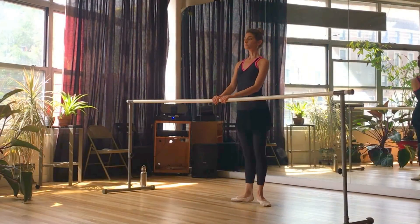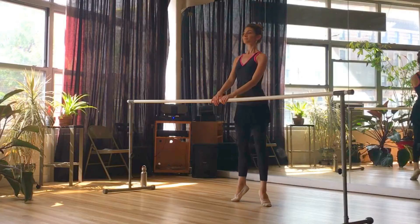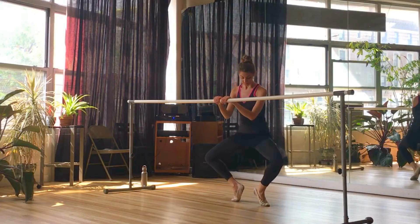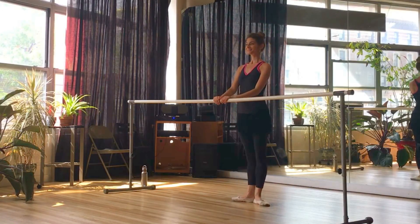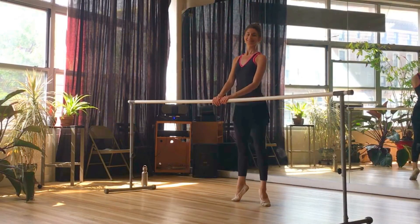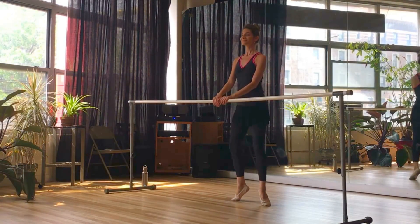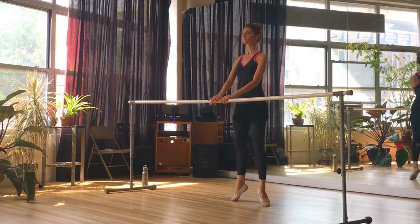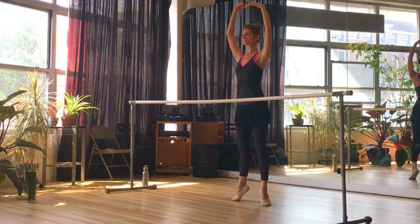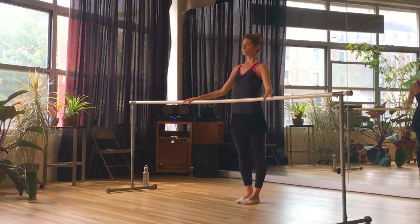We're going to roll through the feet — lengthen the legs up and roll down with control. This serves as a nice stretch for the feet and the arches. Let's reverse it: press up, plié, roll down with control. Push over and roll down with control. Let's elevate up, which means we just press up without bending the knees — knees stay straight. Lower down, knees stay straight. And now we go into a relevé, which means we plié and then go all the way up. An élevé is straight legs; a relevé means you plié first. Test your balance and finish.